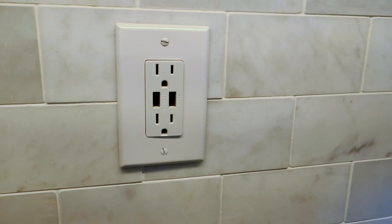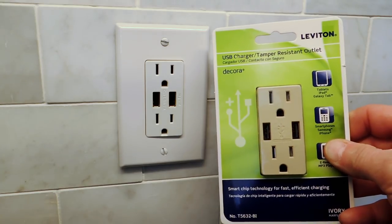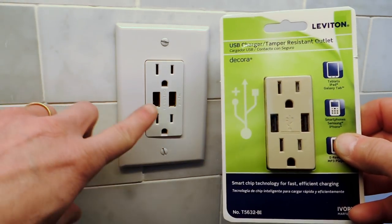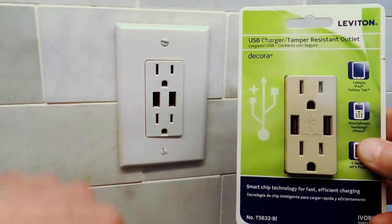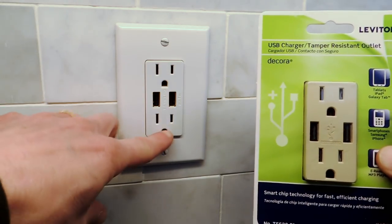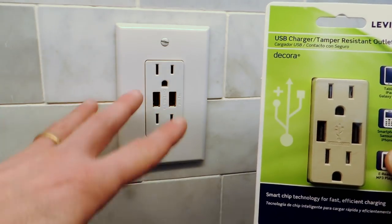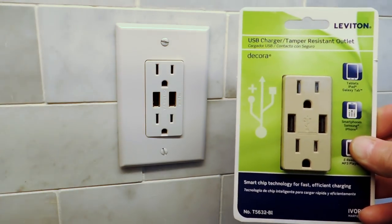Hey, it's John from Enduring Charm. Today I'm going to talk about installing one of these outlets that has a USB charger built in. They come in different configurations. This style I like best has USB in the center and outlets top and bottom. I've also seen them with just four USB charging stations and no electrical outlets, or with one electrical outlet and USB on the side.